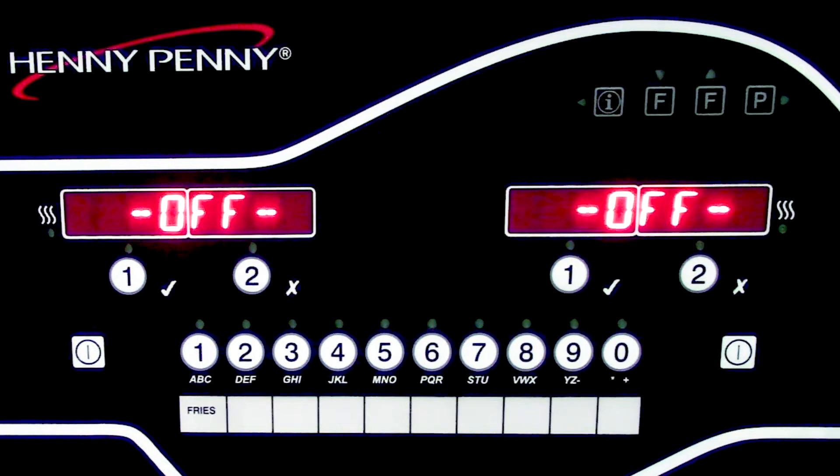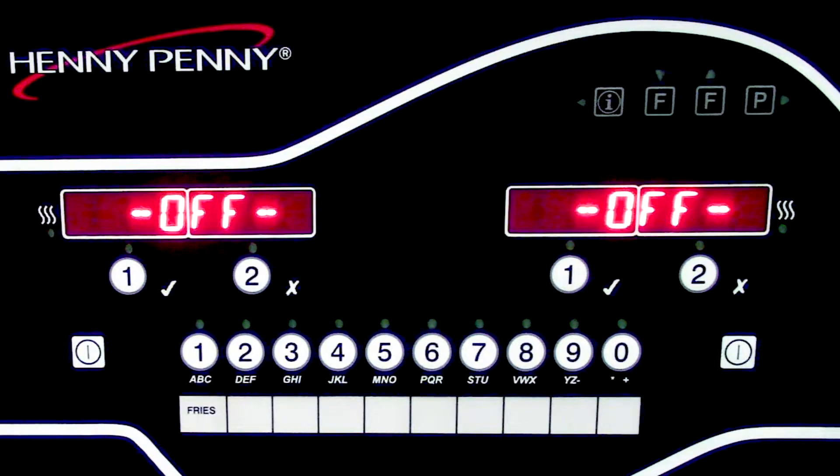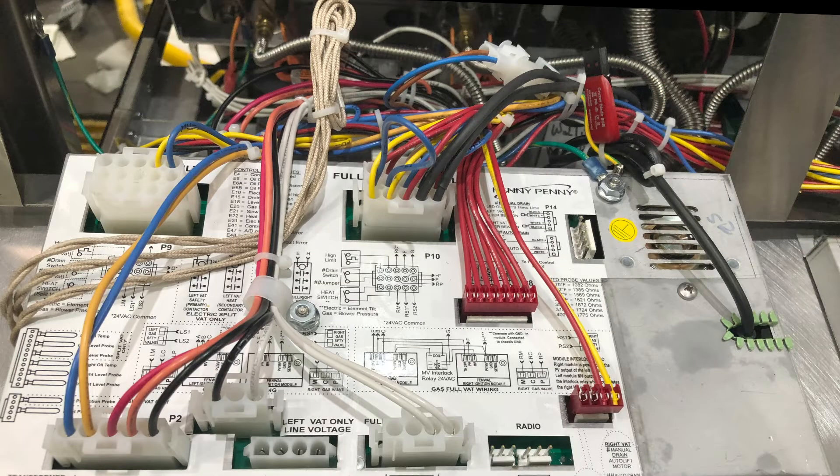For situations where you might be replacing a control panel on a single VAT unit, you can reach out to Henny Penny Tech Support and they will provide you with a file so you can download it to a blank USB that was provided with the new control. If nobody has previously removed it, there is also a spare USB drive behind control panel number one, zip tied to the USB cable coming off the back of the control board, with the original software for that specific fryer when it was built.